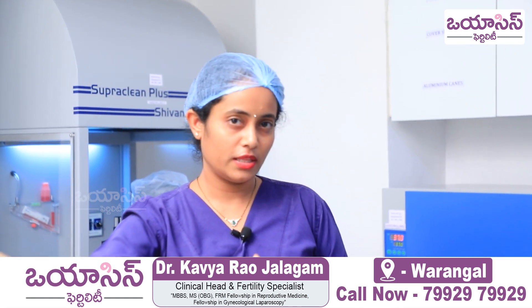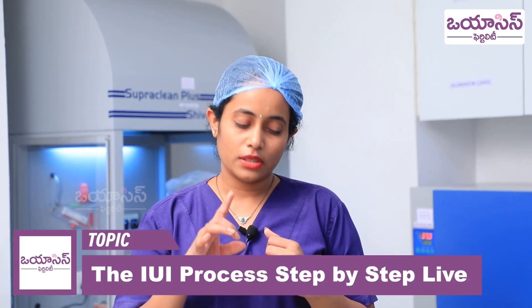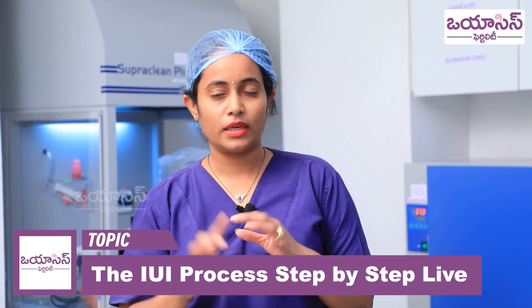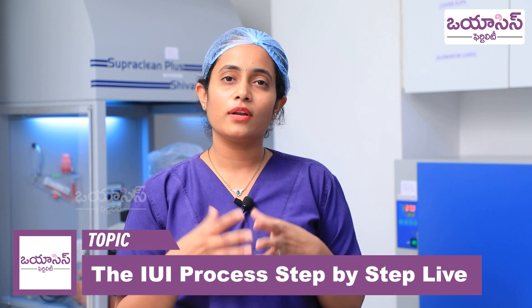The patient is ready in the IUI room. Before we proceed, we perform a definite ID check — confirming the patient ID number and patient name with husband's name — to ensure that samples are not mixed, which is the most important step to maintain patient confidence.